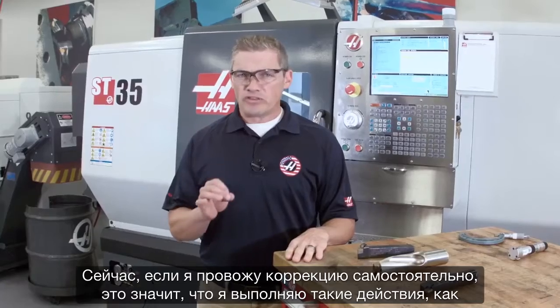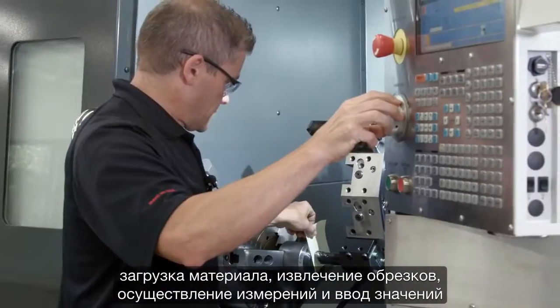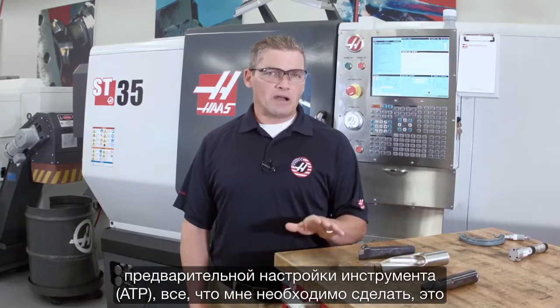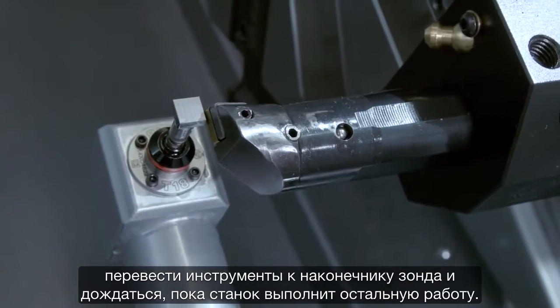If I'm doing this manually, that means I'm doing things like loading material, taking cuts, making measurements, and inputting values by hand into the control. However, if I'm setting my offsets using ATP, all I have to do is jog my tools over to the probe tip and let the machine do the rest.